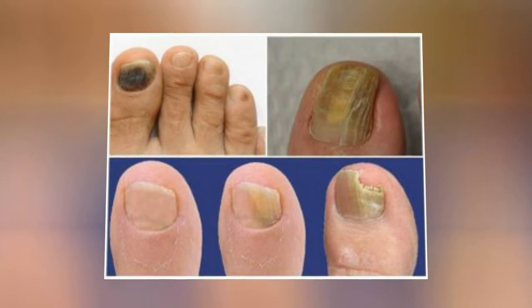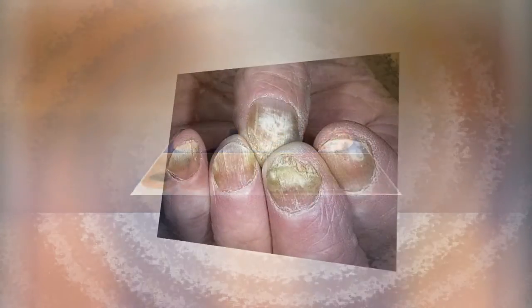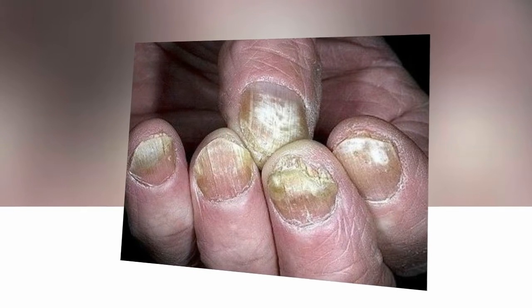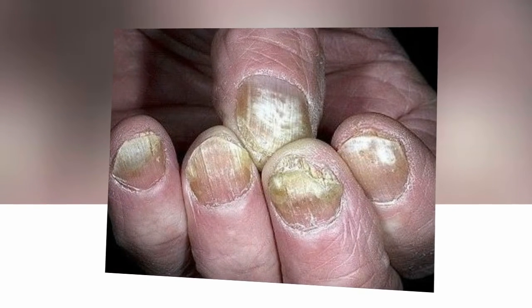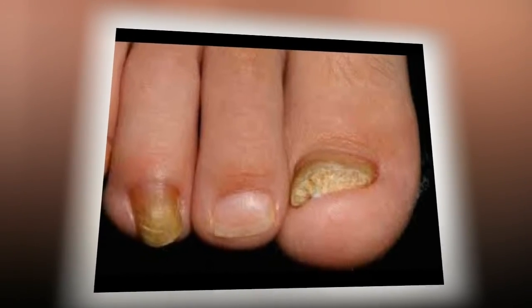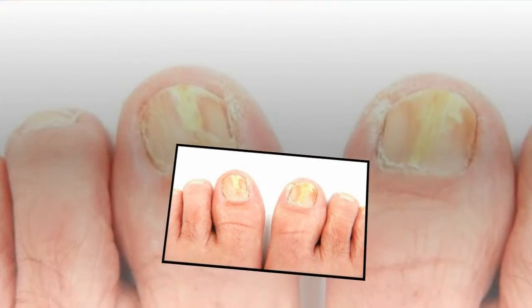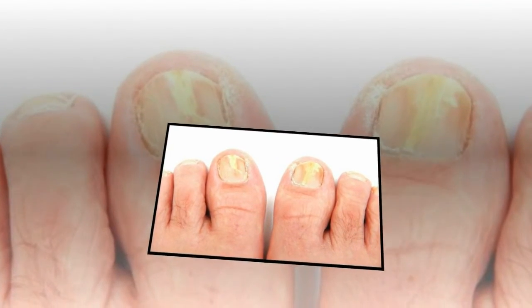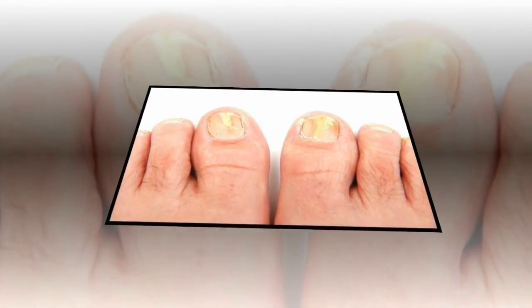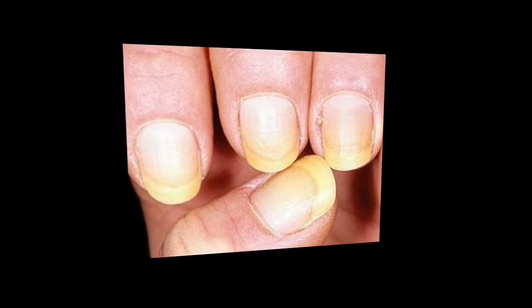Recipe 5: Nail fungus can also be cured with horseradish, which must first be passed through a meat grinder, or alternatively grated on a medium grater. Although this method is not very fast, it will definitely eliminate the fungus. During treatment, the roots come out on their own. Cut your fingernail, put one full teaspoon of horseradish on it, and bandage it. Repeat the procedure each night on each nail.